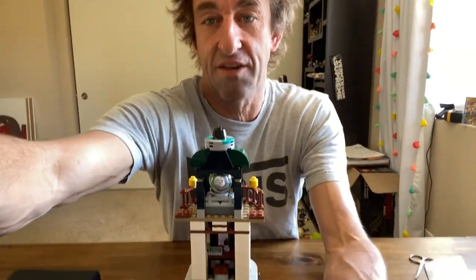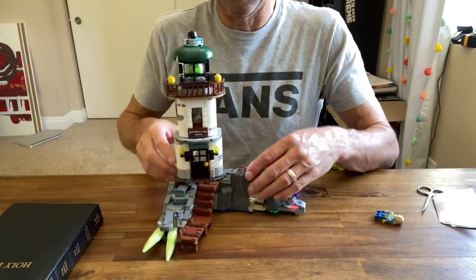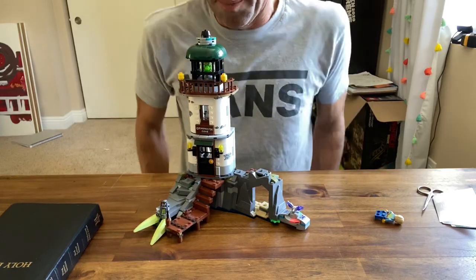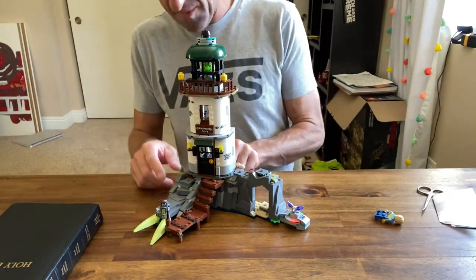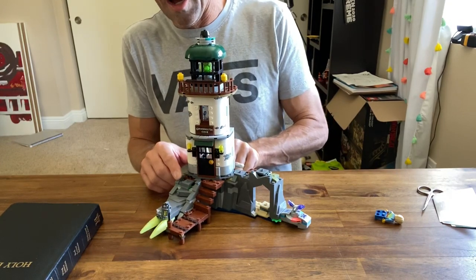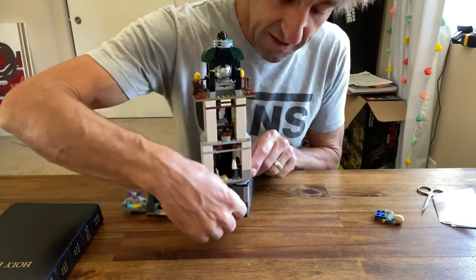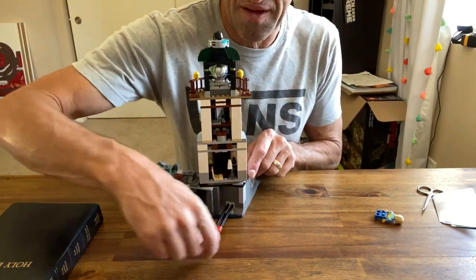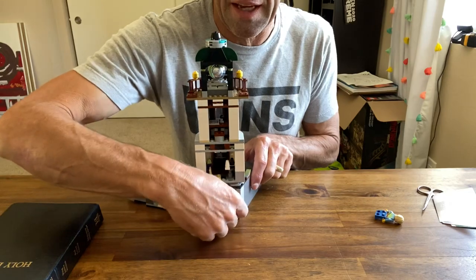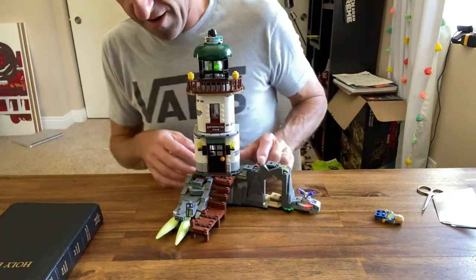We'll start with the review of the lighthouse itself. I actually really like this set — it was a pretty good build. A couple of the features: it's got this retractable claw that moves with this lever back here, which is pretty neat. I think it adds pretty good playability.